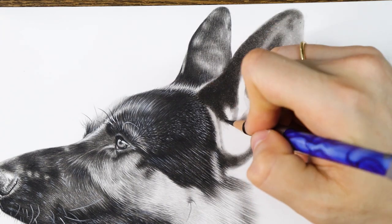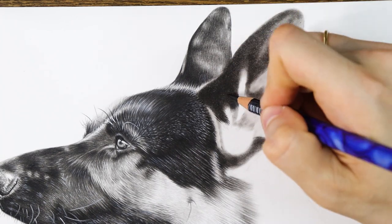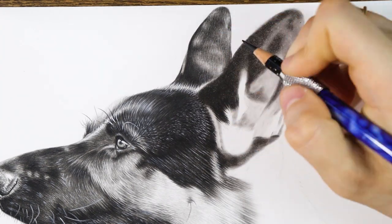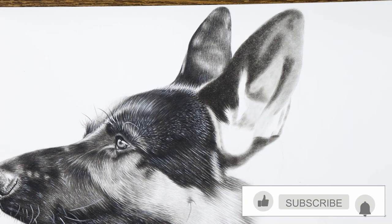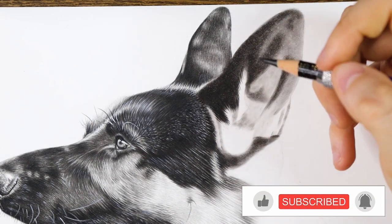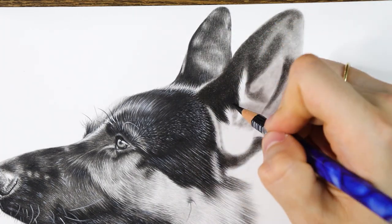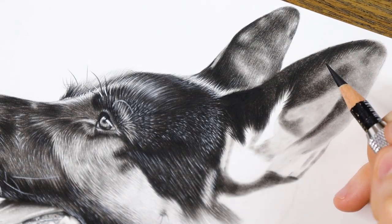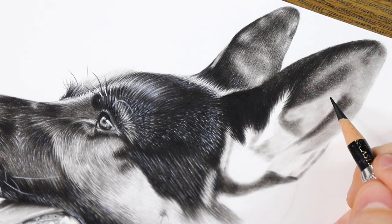Now we come to the moment of truth. Let's see if the pencil will adhere over the pan pastel — and as you can see, it adheres without any problem. I didn't make the base layer as black as possible so that the fur could be seen over, not lost in the pan pastel. For such details as fur, try to keep the pencil always sharp. A blunt tip will only result in lines that are very thick, giving the drawing a dull and uneven look, which is why I advise you to always have a sharpener on hand when working with such fine details.